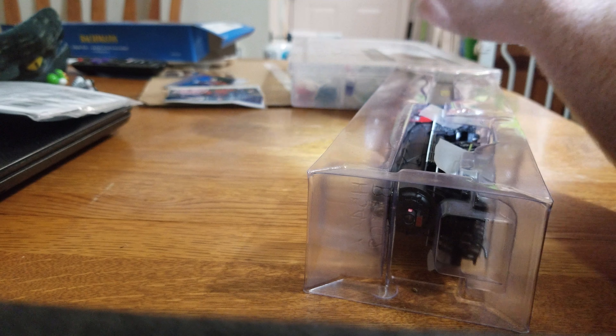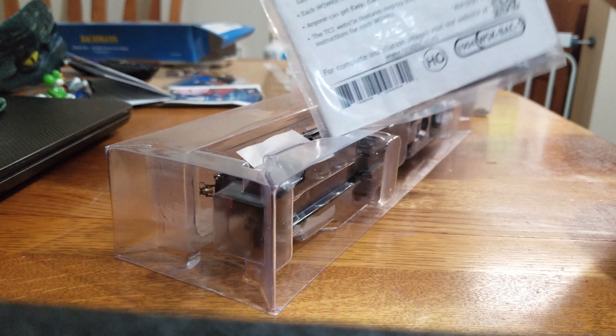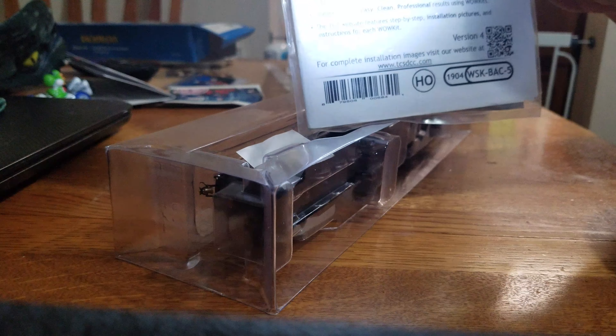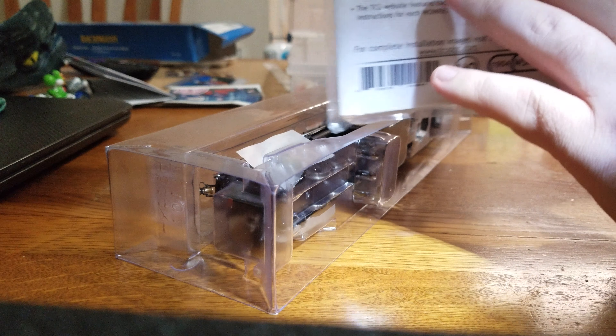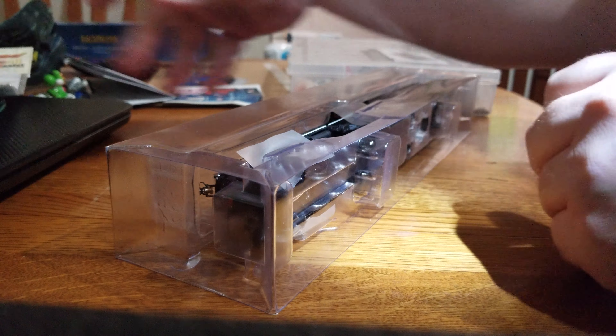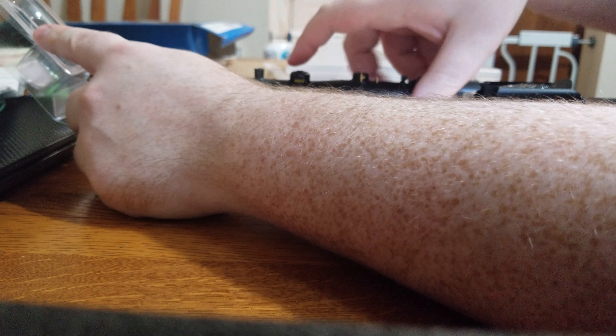This is a TCS WOW sound decoder built specifically for a Bachmann 282 engine. So this is going directly inside of it. This should be a nice little addition to my fleet — I wanted to move more Southern steam engines.